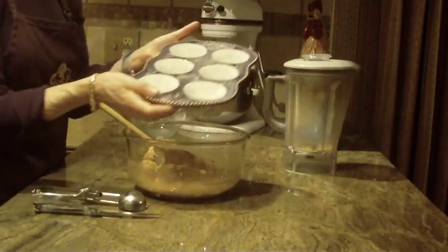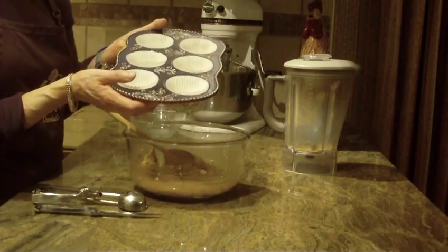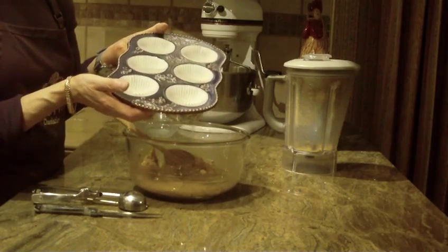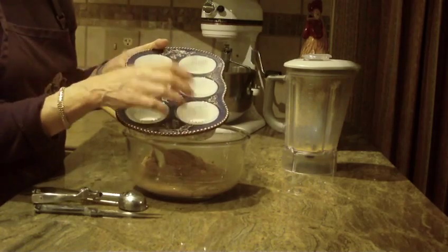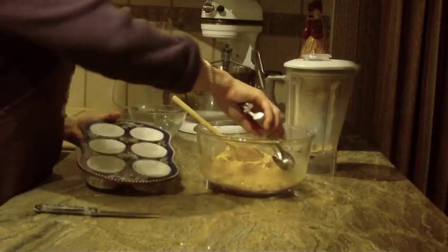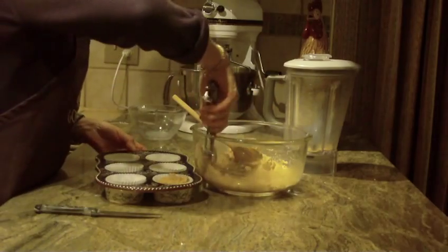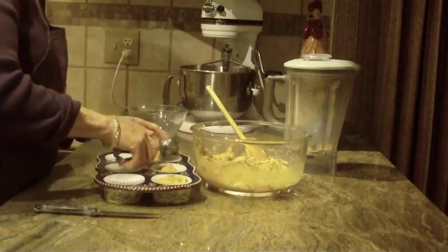I generally get six muffins — good sized muffins — out of this. If you want to make them a little smaller, you could probably get up to nine muffins, but I equally share the amount to get six out of them. So with my large scoop here, I'm just going to fill in the papers with the batter.